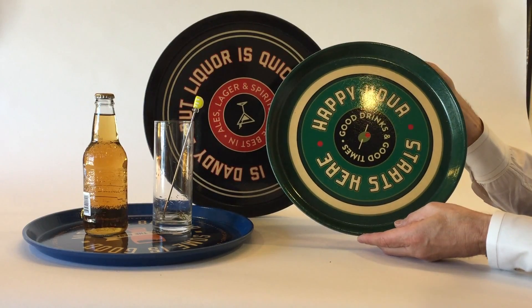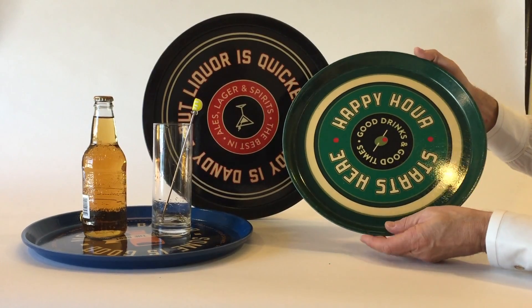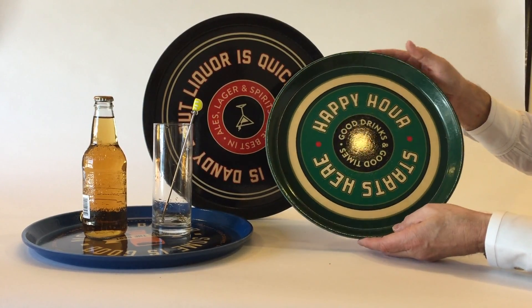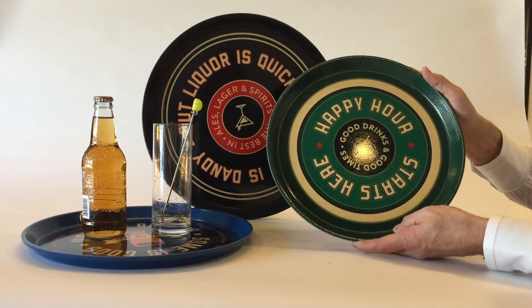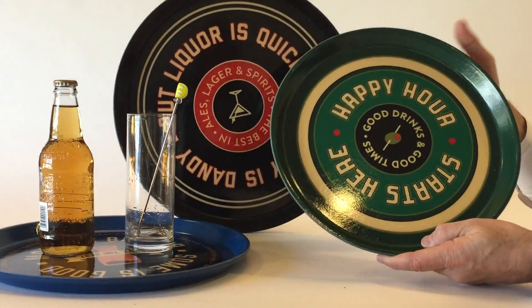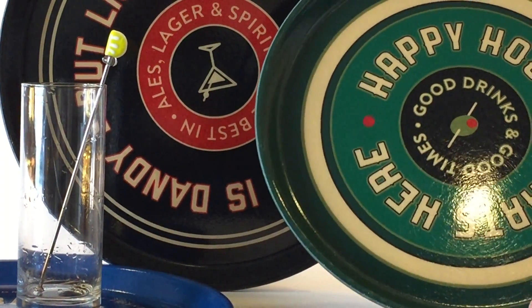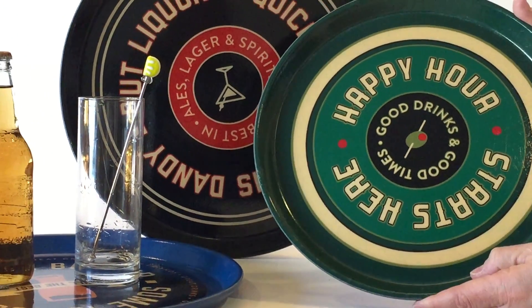The serving trays and bar trays are really so great. We created some wonderful vintage graphics here. These are actually trays made in the United States. You can tell just by the sound of those old large bar trays and dining room trays. We went to that same vendor to create this wonderful product.